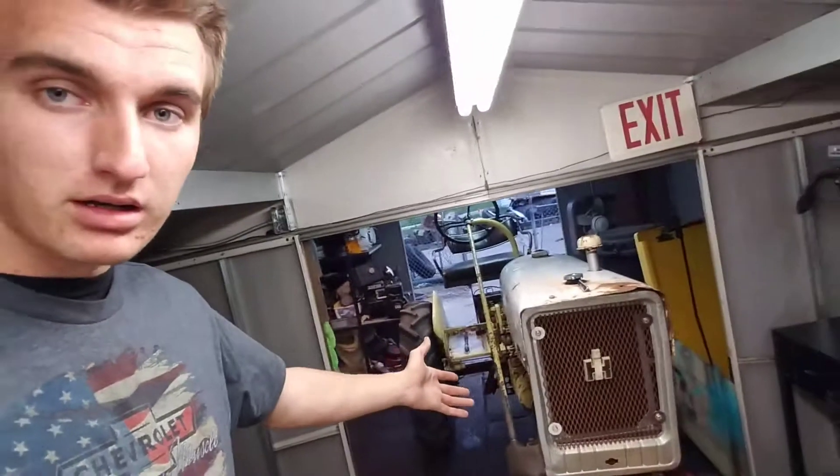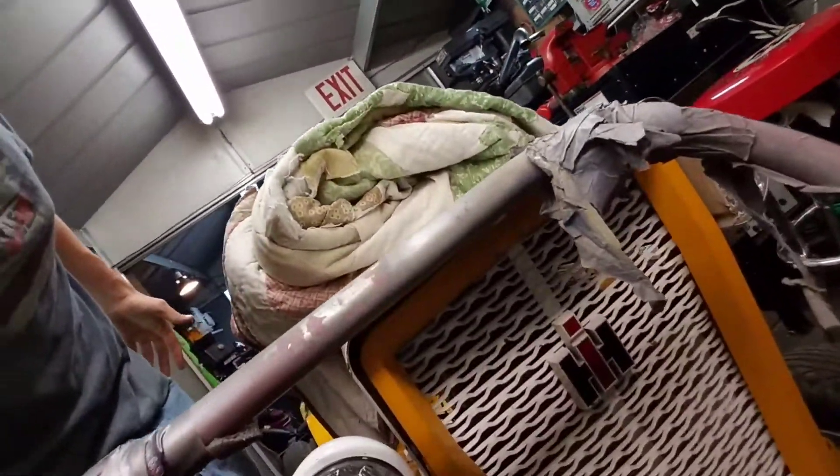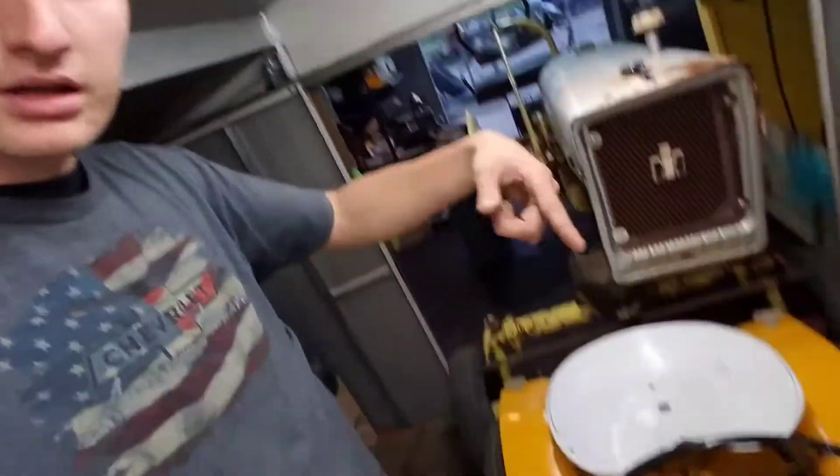I wasn't going to park this one outside. This is my pride and joy right here — this is like its mother. They look alike. See that grill? Same. So that's like the mother and this is the kid. I got its mother. That's a '64, this is a '62, so there's a little bit of a difference.